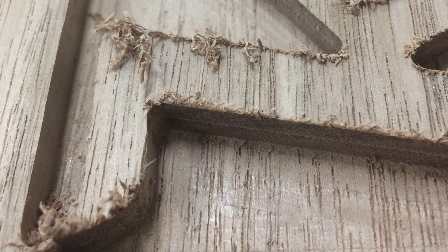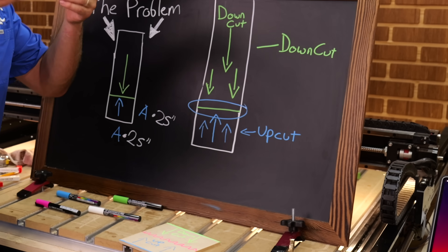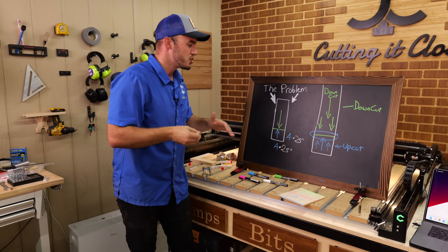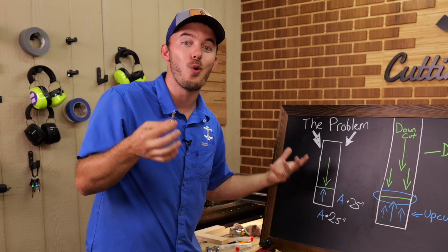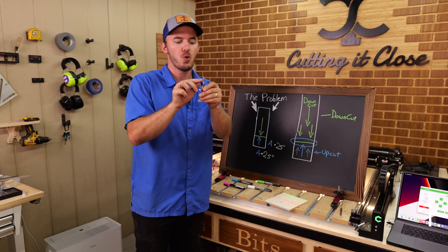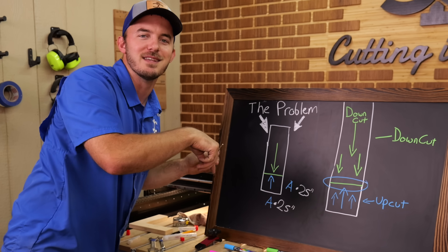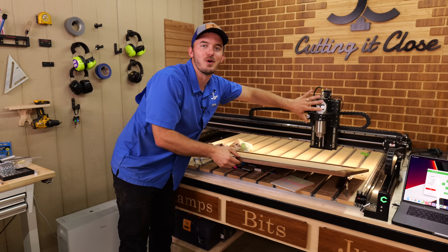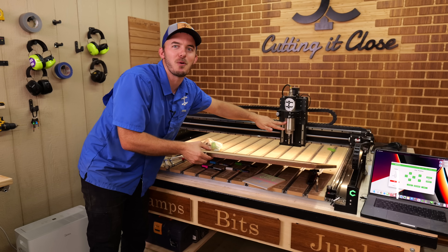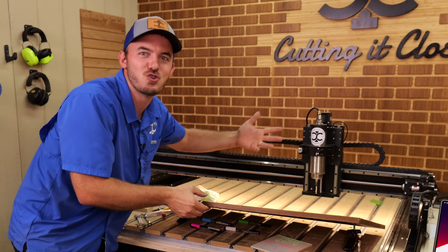Not only is the upcut side going to make chips, but that transition point is really hard on edges — where it's transitioning from that upcut to that downcut. So whenever you've got a CNC with a quarter inch compression bit, you quickly realize you have to go deeper than a quarter inch to actually utilize it. And if you have a hobby CNC with a smaller spindle, you're not going to go 0.375 inches per pass without your machine screaming and bellyaching.